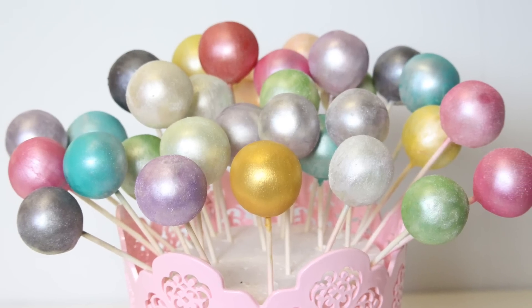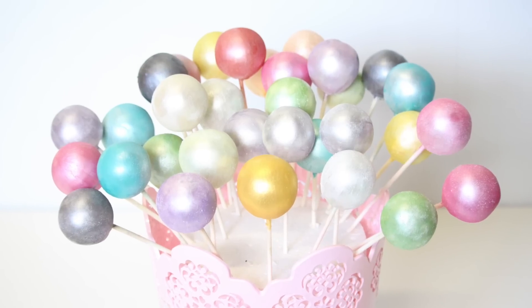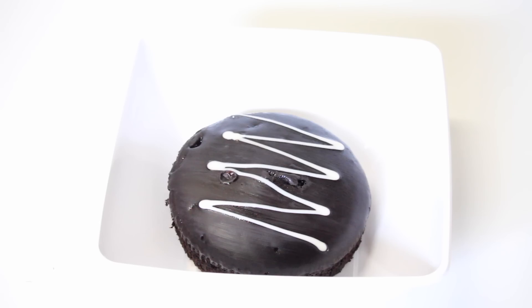Hi guys, I'm Lima and welcome to It's a Piece of Cake. In today's tutorial I'll be showing you how to make these beautiful rainbow pastel cake pops. First we are obviously going to make our cake mixture.